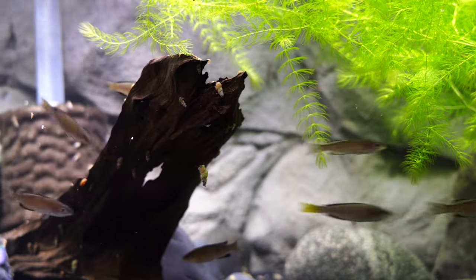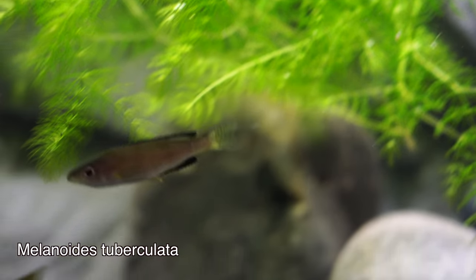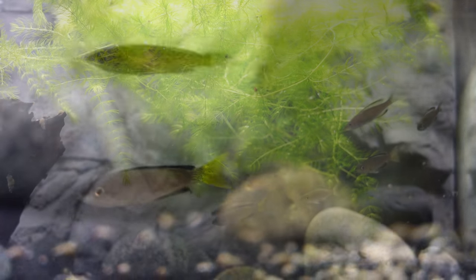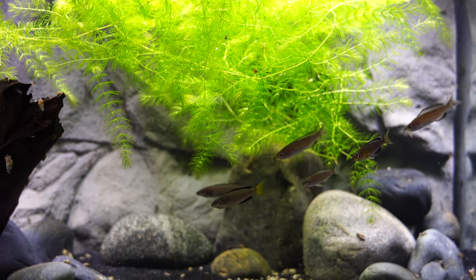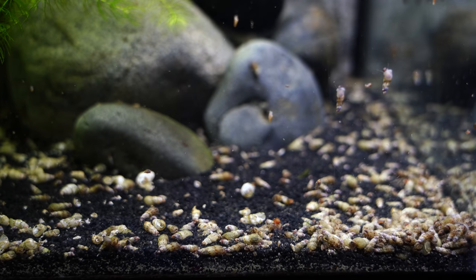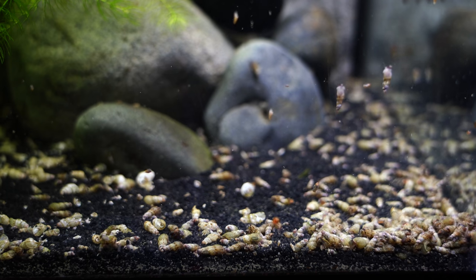The scientific name is Melanoides tuberculata. They are found throughout the southern parts of Asia and the Middle East, Malaysia, and parts of Africa. These are very, very hardy snails. They are found in all types of water parameters in nature, from soft waters to hard waters, even brackish water. So these can be one of the most resilient aquarium inhabitants you could possibly imagine.